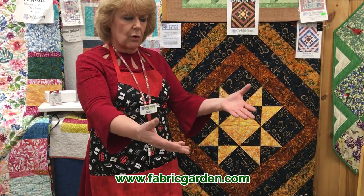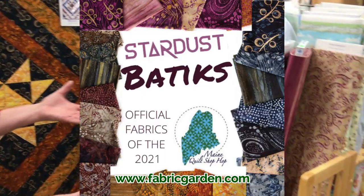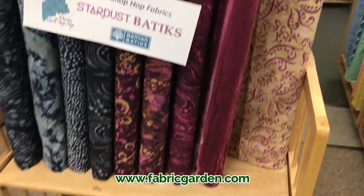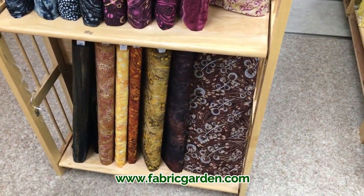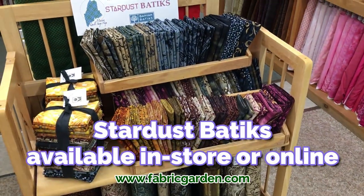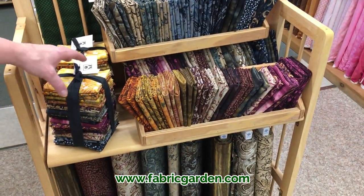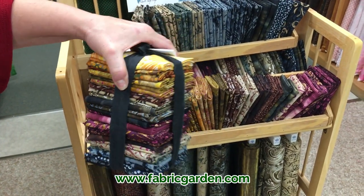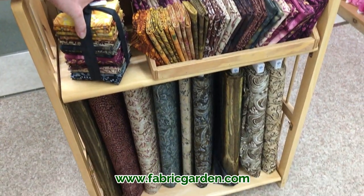We also have all the fabrics — the complete line of the Stardust Batiks from Banyan Batiks. You can purchase them in the store or online. We also have a wonderful selection of fat quarters, and we put together a whole package of all 27 fabrics in the line for the hop in a fat quarter pack.